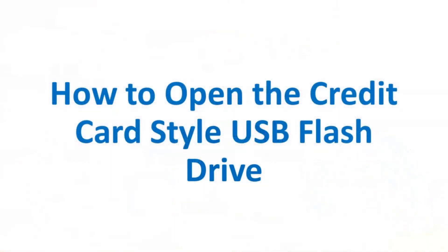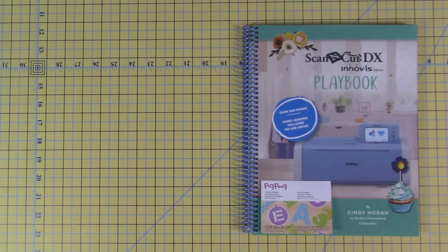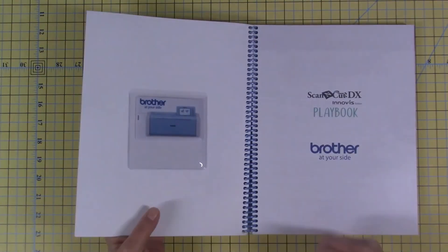The Scan and Cut Playbook comes with a credit card-style USB flash drive. This video will show you how to open the credit card-style USB flash drive. When you open the front cover of your Scan and Cut Playbook, there's a plastic sleeve. Inside the plastic sleeve is a credit card-style USB flash drive.